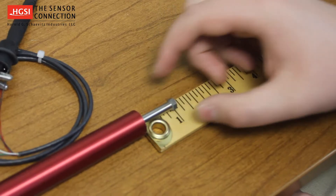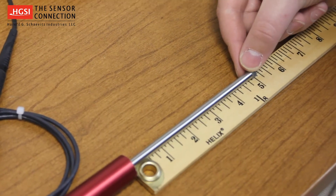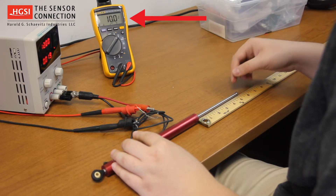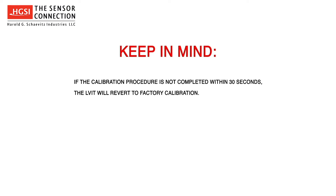As you can see, 0 volts now equals 1 inch, and 10 volts now equals 5 inches. If for some reason you do not achieve the desired output, the unit can be easily recalibrated by repeating the Senset procedure. If the calibration procedure is not completed within 30 seconds, the LVIT will revert to factory calibration.